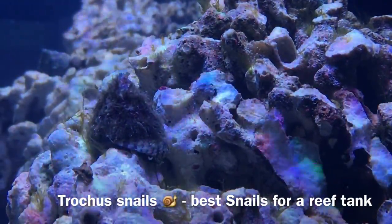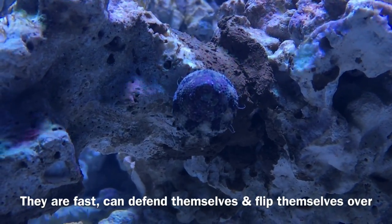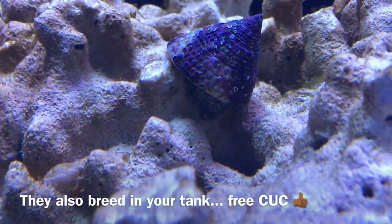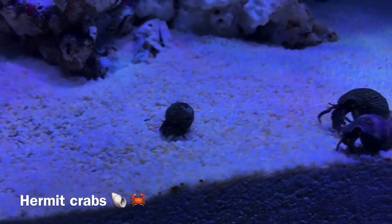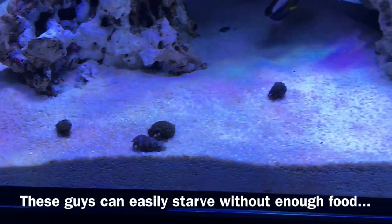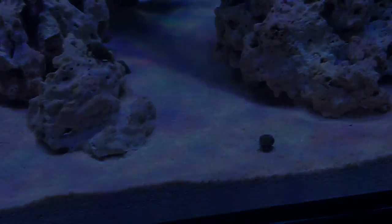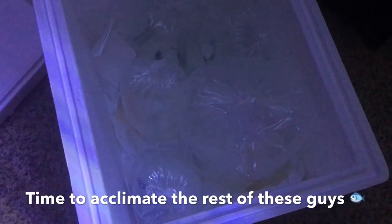Now, after acclimating and adding fish, I also took this time to acclimate and add my first members of my cleanup crew. I know a lot of people are wondering why I didn't add them during the diatom bloom. Well, for two reasons. First, if I'd jumped the gun and added a huge cleanup crew during the diatom bloom, the cleanup crew may have died because the cycle still wasn't complete. And second, they probably would have starved because diatoms are not permanent — that food source would have quickly evaporated, leaving hermit crabs, snails, and everything else I added to basically die and add nutrients to the water. It's best to add a cleanup crew based on what's available at the time and build up from there. For now, all I have is six trochus snails and 15 hermit crabs, and these guys are doing a great job.